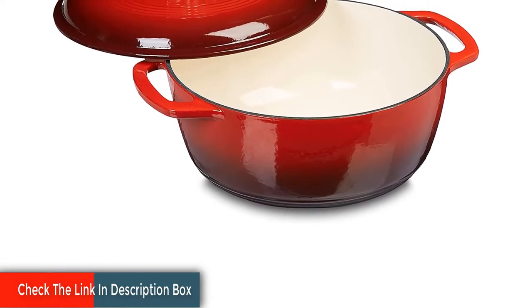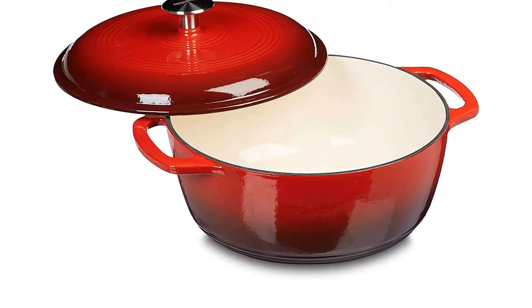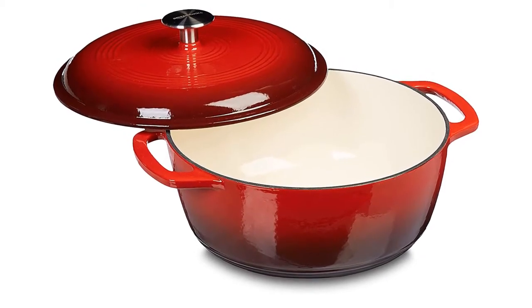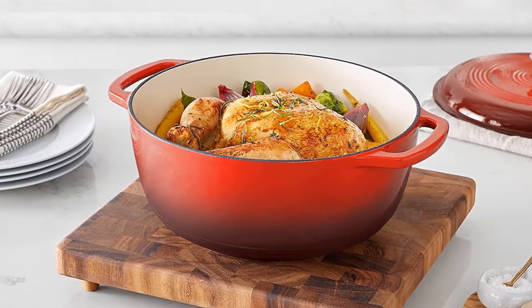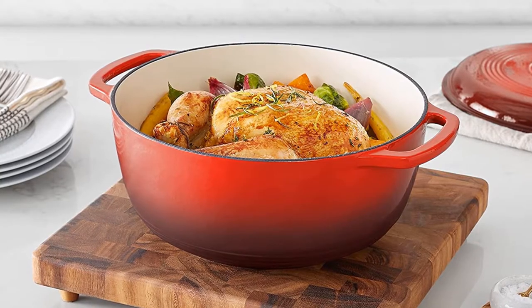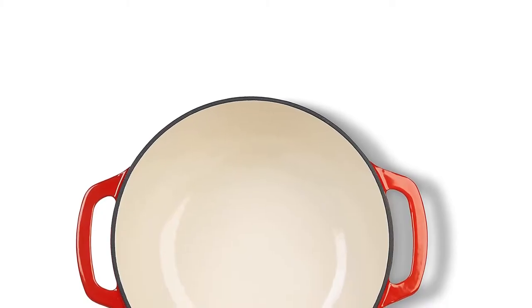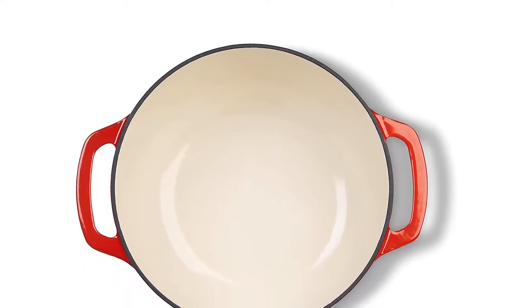It has become a new all-purpose pan at home — essentially non-stick, cleans nice, great heat retention. You're better off putting this one to hard use and buying another for the price. Cast iron covered Dutch oven in green with side handles and fitted lid.